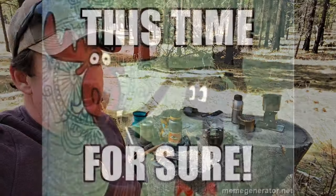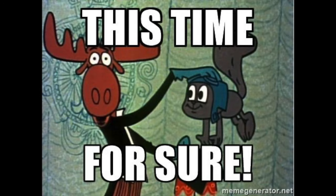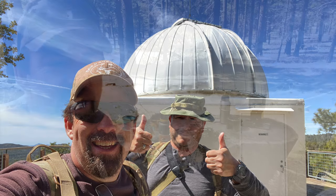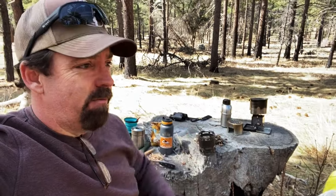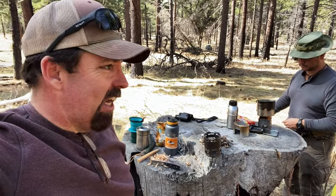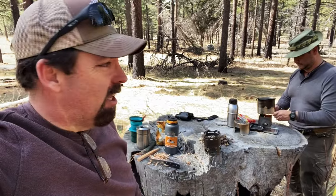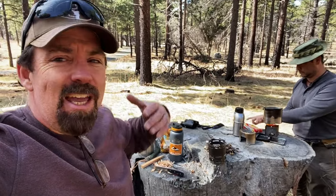We're up near the Mount Laguna Observatory, which is run by San Diego State University — just an awesome facility up there. We were up there just scouting it out, checking it out, and we thought we would brew a cup of coffee and just take in the awesomeness of the woods today.